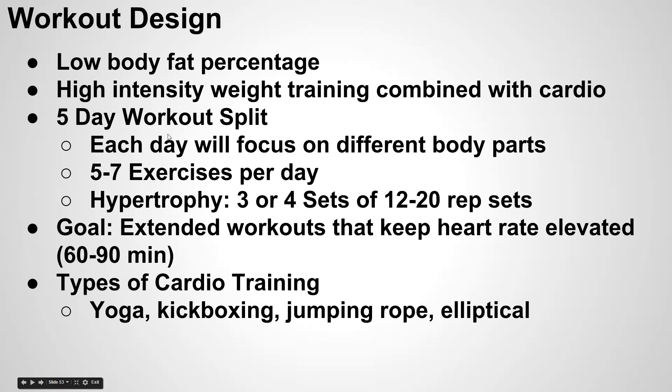Each single day we're going to focus on a different part of the body and target five to seven exercises for that day. The main goal, since we are trying to maintain muscle tone, is to go after hypertrophy — which is essentially muscle size as compared to actually building up the strength of the muscle. With hypertrophy, you need to be in a range of three to four sets and 12 to 20 repetitions per set.